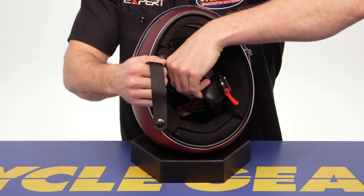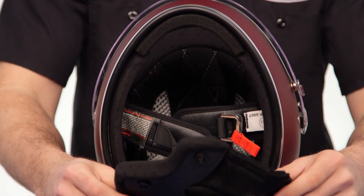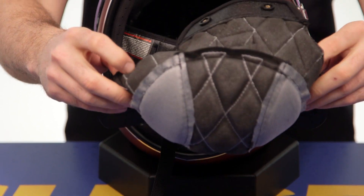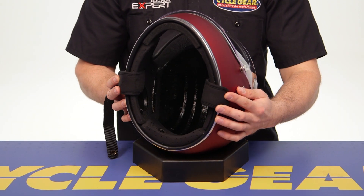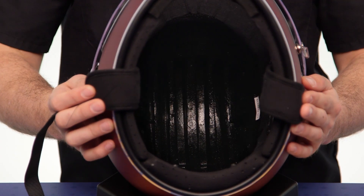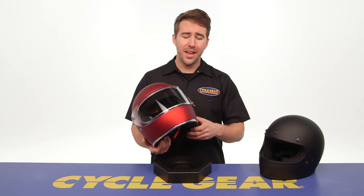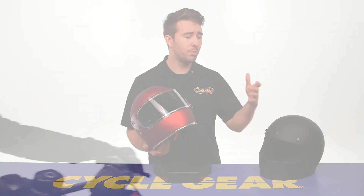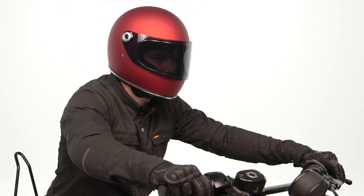Moving from the exterior to the interior, the liner system is fully removable — you can take it out, wash it, and throw it back in place to help prolong the life of your helmet and keep everything nice and fresh. You'll also find a recessed area for speakers, so if you want to add a Bluetooth communication system you can easily do so. The Gringo S has a pivoting face shield and you can add a bubble shield, flat shield, or peak visor — there's versatility even though these are retro classic styled helmets.